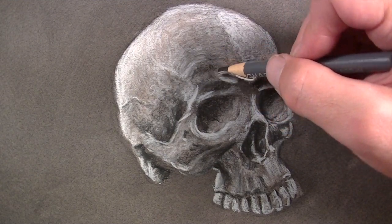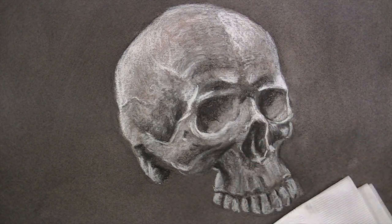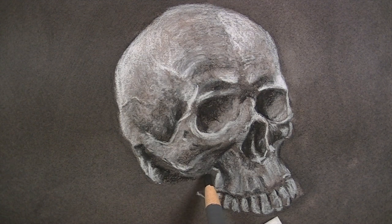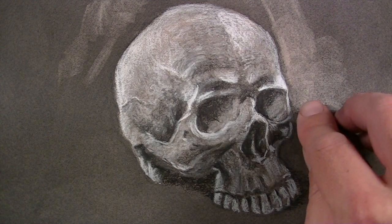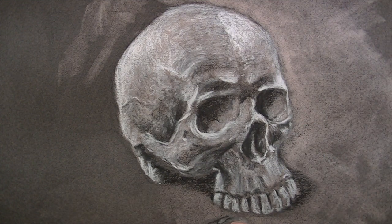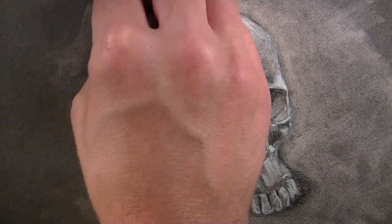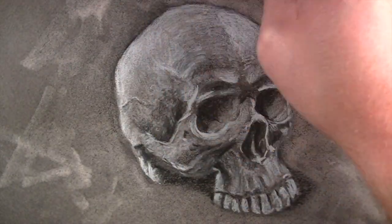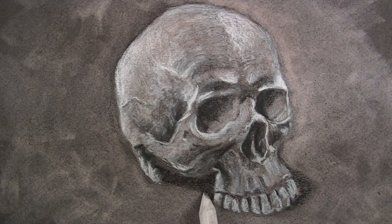Just as we did with the white charcoal, we want to consider the cross contour lines as marks are made. Now, to keep our skull from appearing like it's floating, we'll add a bit of cast shadow underneath it. Since the light source is originating from the upper left-hand side, the shadow will exist on the lower right-hand side. Next, I'll use a kneaded eraser and erase out a few marks around the skull — I'm going to lighten up a bit of those areas, but also try to create textural marks to make the drawing a little more interesting. Remember, your eraser is also a mark-making tool, so use it as such.